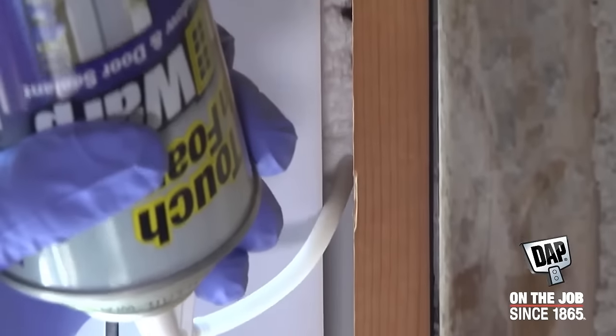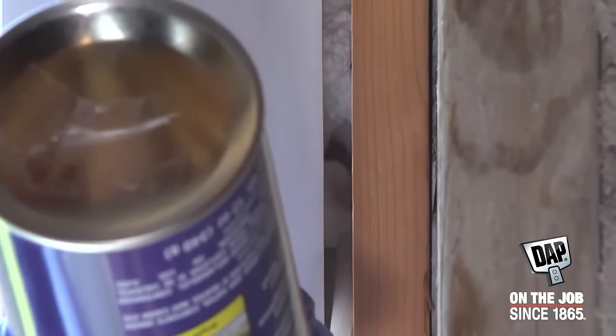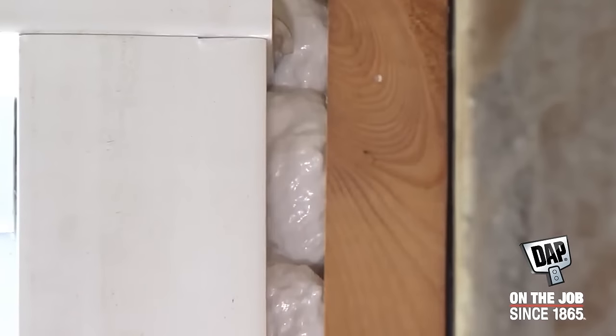It only takes a few minutes, but the savings will last a lifetime. When applying No Warp, fill the gap about one-third of the way. As it cures, the foam will expand to completely fill the gap.